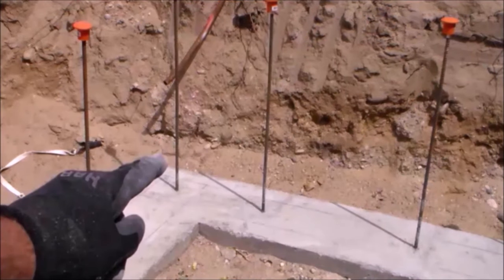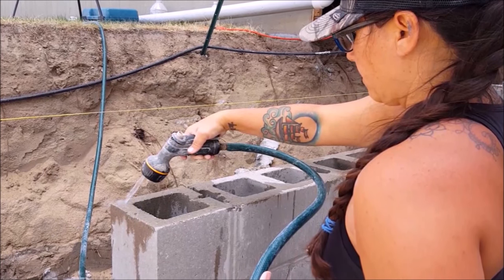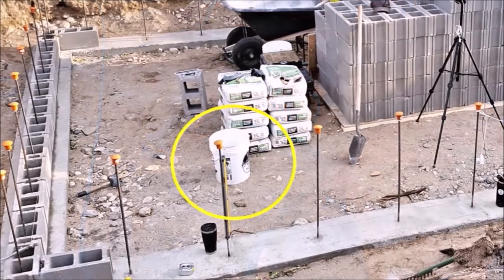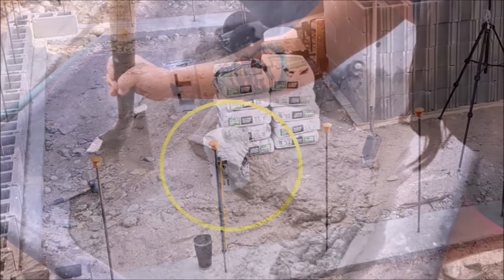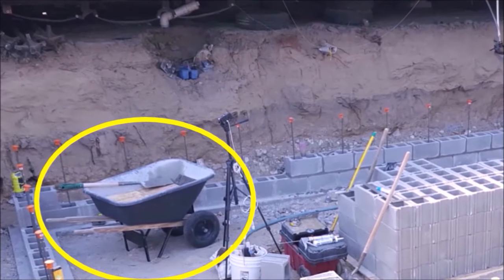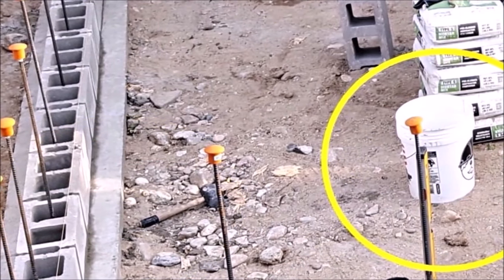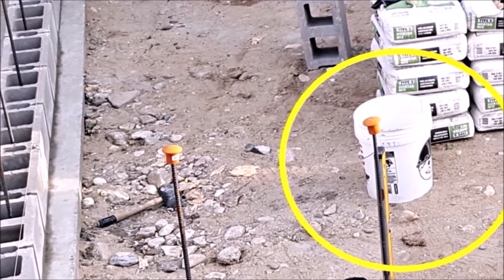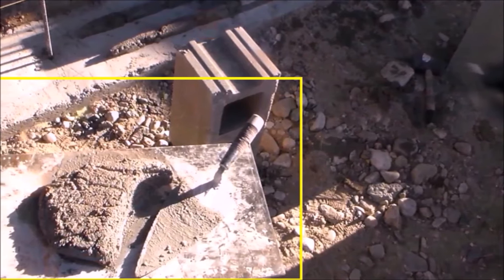Before I start laying any block, I'd like to go over some of the tools I used. Water on the work site is extremely important, so I have a hose with an adjustable spray nozzle ready to go. I used water mainly to mix with the mortar and keep my tools clean, so it's a good idea to have multiple five-gallon buckets filled with water for cleaning the tools. To mix the mortar, I used a wheelbarrow and a square point shovel, and to keep the mortar from drying too quickly, I kept the wheelbarrow covered with plywood. When laying the mortar, fill a five-gallon bucket half full and have it right next to you so you can just scoop out of it with your trowel whenever needed.